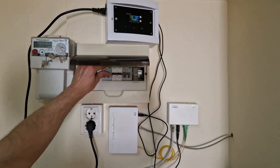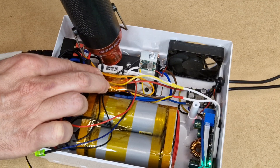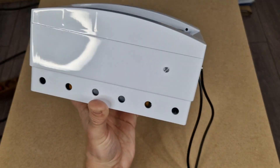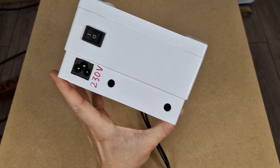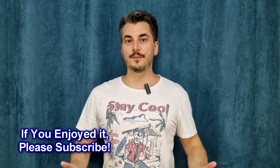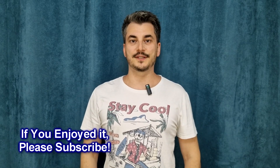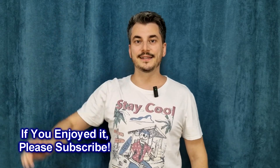I tested this UPS for a while and it works fine. The cooling fan never started, because the loads are very small and the UPS case has venting holes, so nothing got hot inside. In the future I plan to build a more powerful UPS with an inverter and a bigger battery. If you enjoyed this video, please share it and leave a comment below — share your thoughts about this project. Thanks for watching, bye!